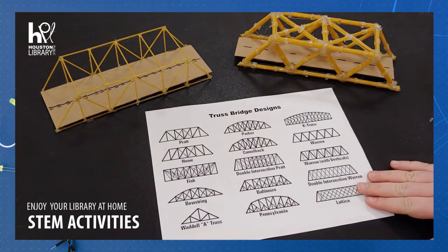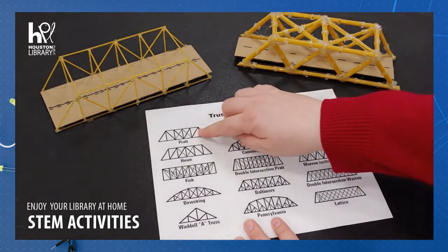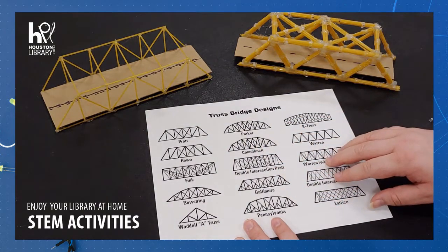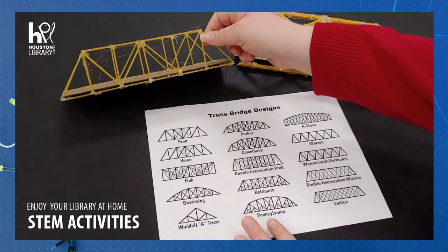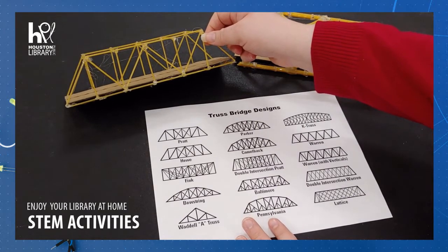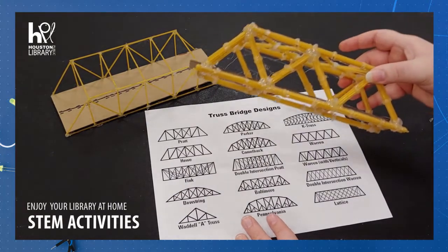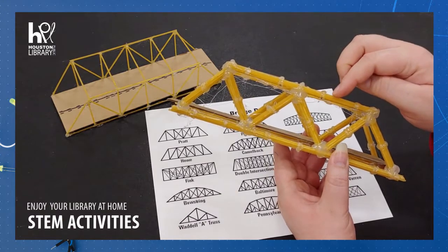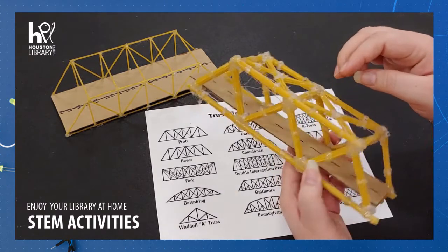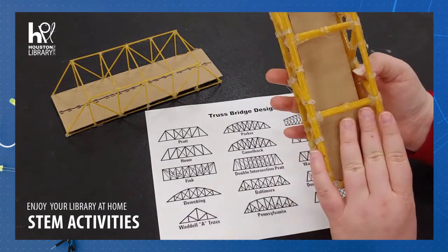You may notice that most of the designs have triangles. This allows the bridge to be stronger. This one is going to be somewhat strong, but to make it even stronger, you can bundle multiple pieces of spaghetti together into rods to make your bridge, just like I have here.